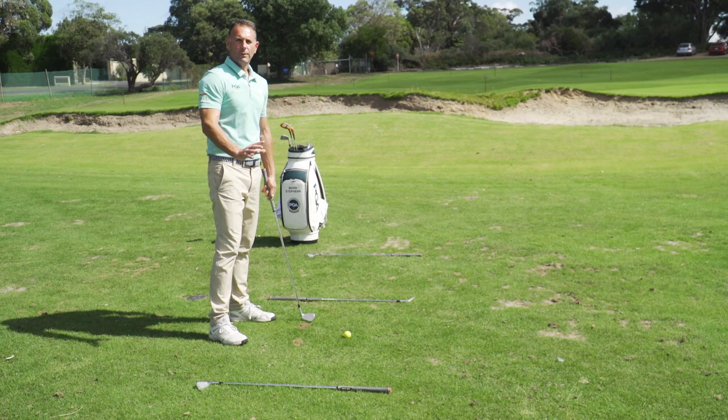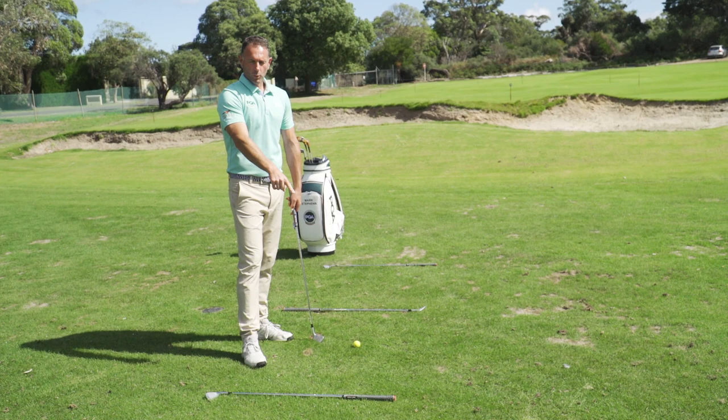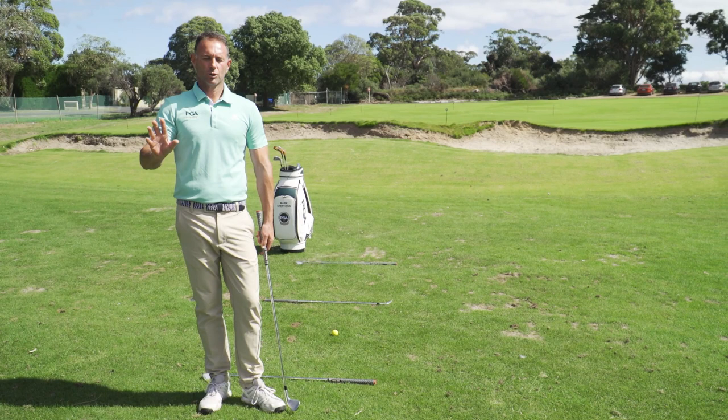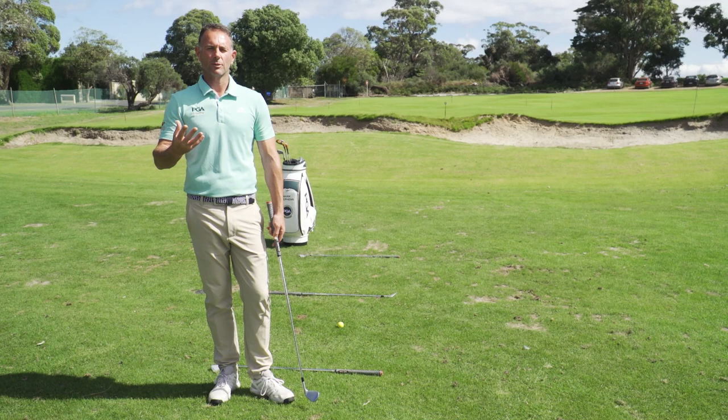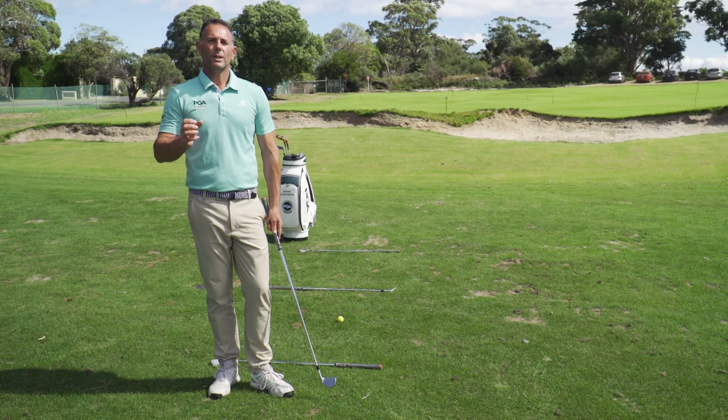Once we've executed, I like to have an imaginary line here that we'll call the exit box. You've hit the shot — maybe good, maybe bad, doesn't matter. Once we've crossed this line, that shot has now finished. Too many times we dwell on shots from holes gone by and it turns into a negative in the round. It could be taking off your cap or pulling off your glove, crossing an imaginary line — the shot is over. Treat this as a skill. It won't work straight away, but the more you do it, the stronger the habit becomes.